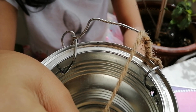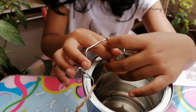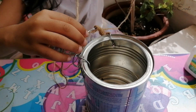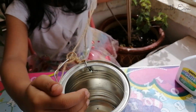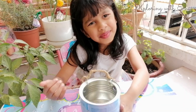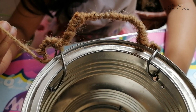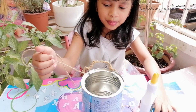Now I am going to decorate it with this thread. I have finished covering my hanger with thread. Now I am going to use glue and stick the thread all over the pot.